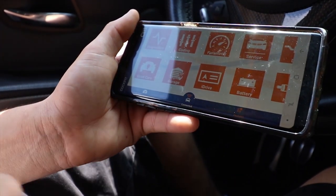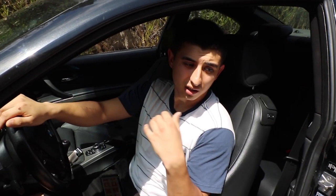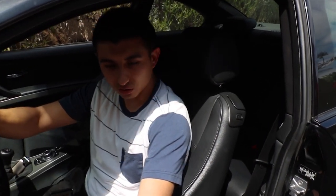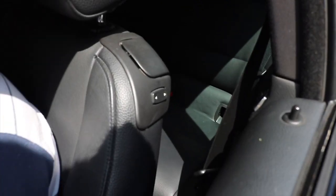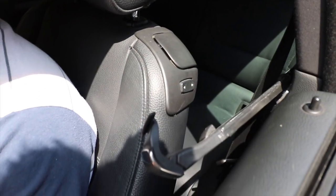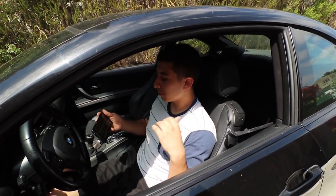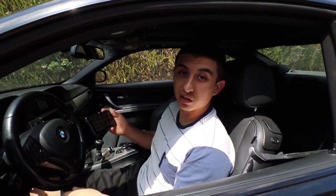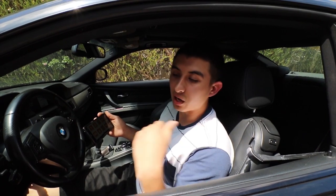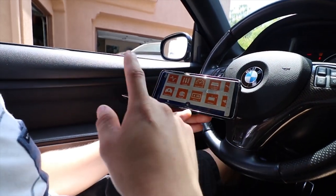On the E92s they have the seatbelt feature where it pulls the seatbelt for you when you close the door. I personally don't like it - it tends to miss. So we're going to be getting rid of that, to the point where it'll basically stop working. We're going to code it out so it won't pull the seatbelt forward anymore.